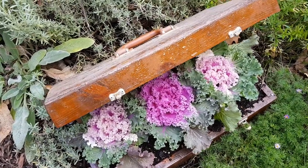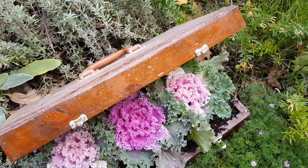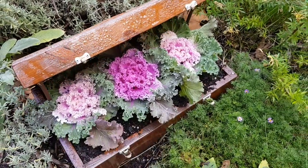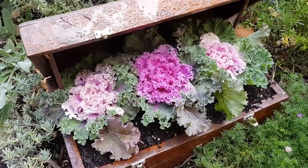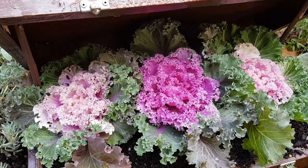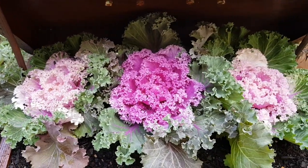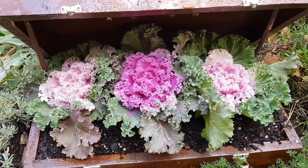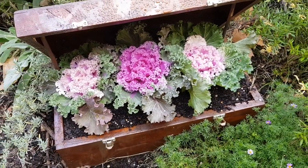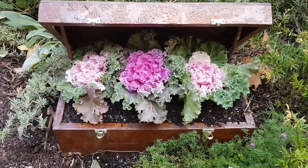A few weeks ago I showed you this upcycled garden project that I did using this old chest or box that I found thrown out on the side of the road. I filled it with ornamental kale and I love how you can still get that pop of colour in winter with ornamental kale rather than relying on flowers. I think it's turned out quite nice and I love that I have it here by the front door.